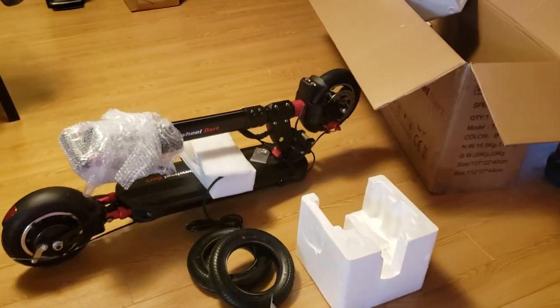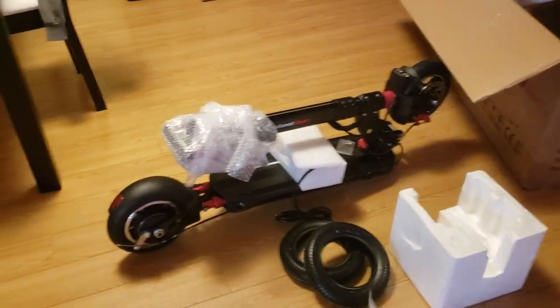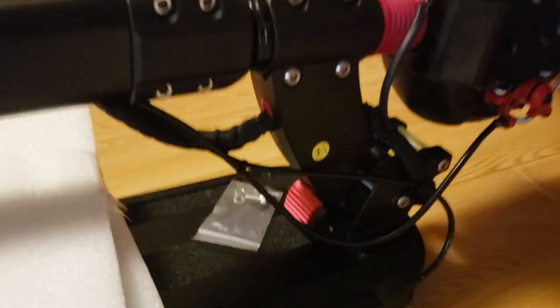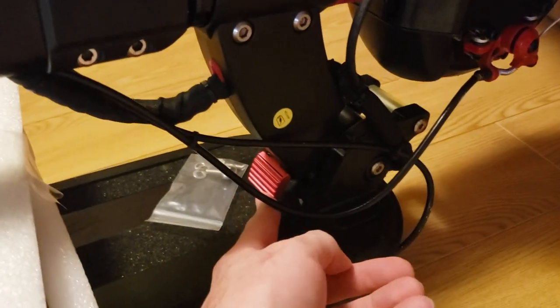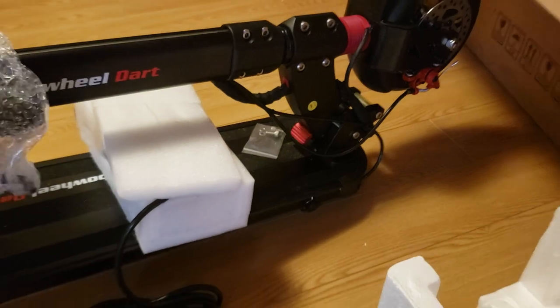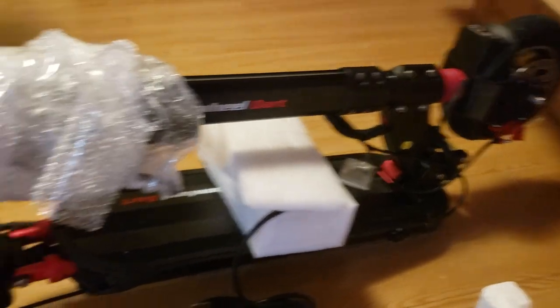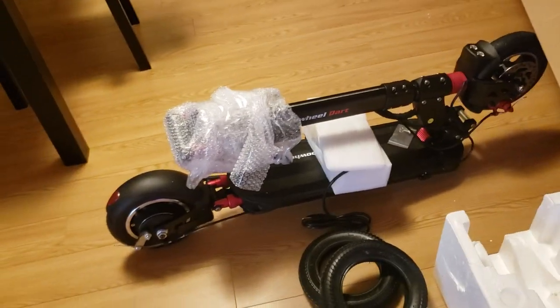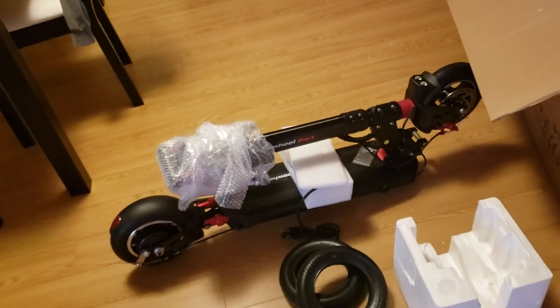But I still can't figure out how to unfold it. It's not as heavy as I imagined it would be. You're supposed to be able to lift it and then unfold the scooter somehow, so I need to figure out how to do that. But it smells new — they didn't ship me a used one. I'm happy about that. I know it's not Amazon, but I've had a lot of problems with people doing that to me.